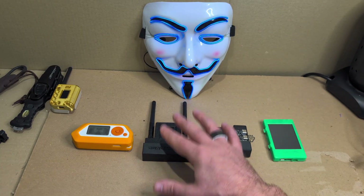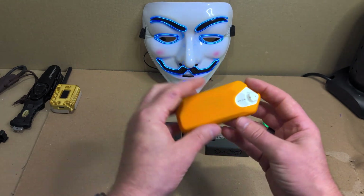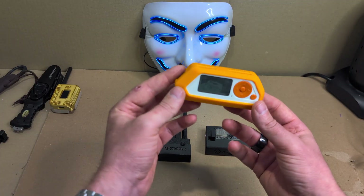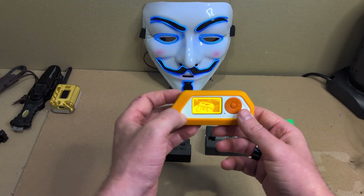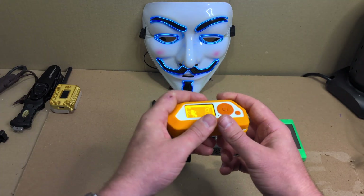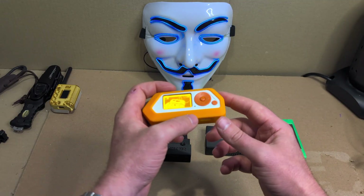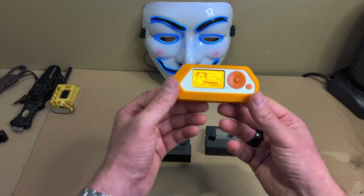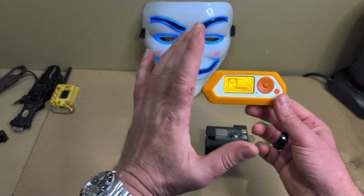Then we move on to these two devices, for which you need a Flipper Zero. If you don't know what it is, definitely look into it — it's one of the go-to GOAT devices in cybersecurity and pen testing. This will set you back about $200 today. Be careful depending on where you are in the world, because I've heard stories of customs agents drilling through the device. These two devices here are adapters for the Flipper.